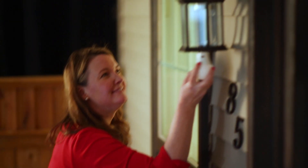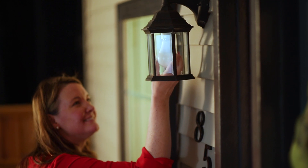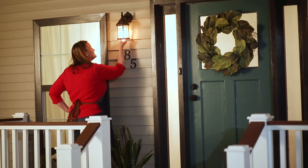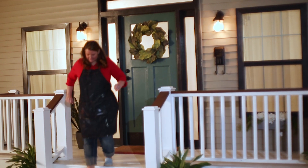My last step is adding this dusk to dawn light bulb. It will come on at sunset and turn off at sunrise. This light bulb saved me from replacing this light fixture altogether.